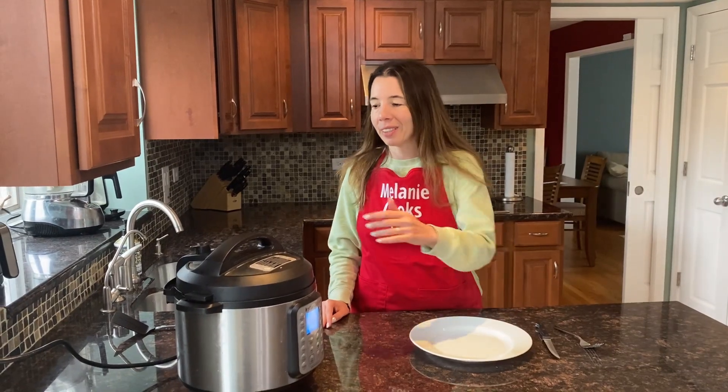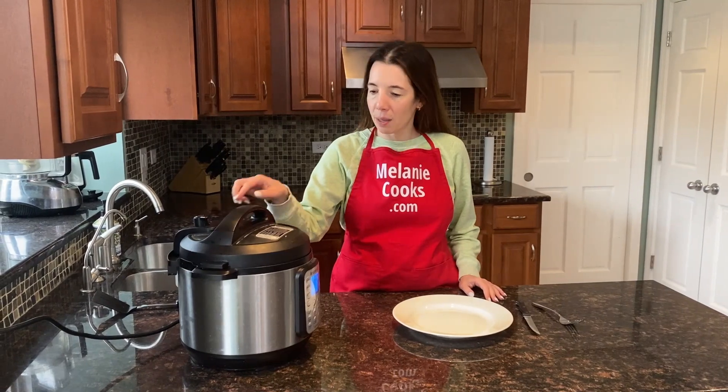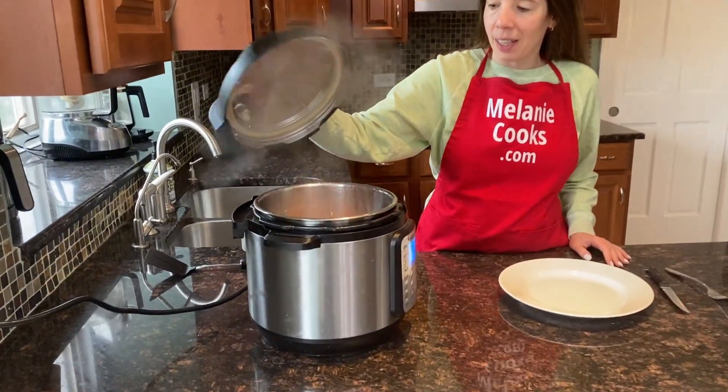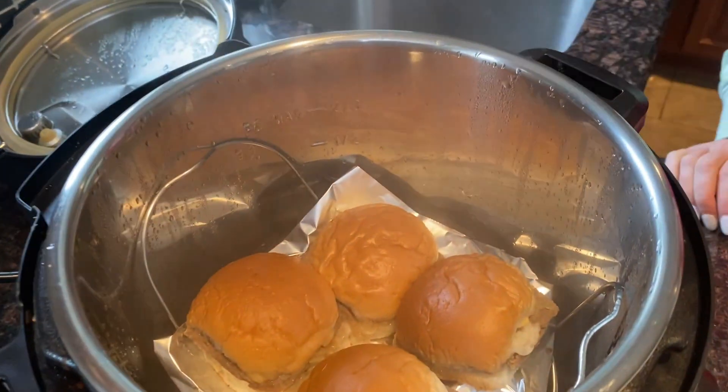The Instant Pot is done cooking, so let's quick release the steam. The steam has been released and the pin has dropped, so let's open the lid of the Instant Pot. And here are perfectly steamed White Castle sliders.